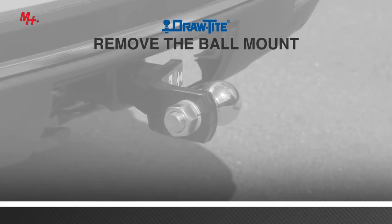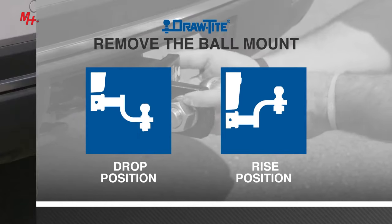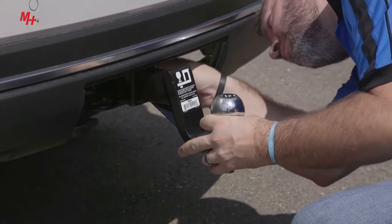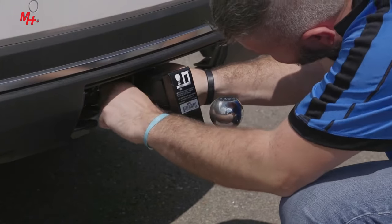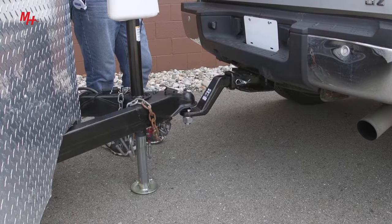Remove the ball mount and turn it to the drop or rise position. Slide the ball mount back into the receiver hitch so that the holes of the receiver tube align with the holes of the ball mount. Insert the pin through the hole of the receiver hitch tube and ball mount, and secure the pin in place by inserting the straight leg of the clip in the pin. Now you're ready to couple your tow vehicle to your trailer.